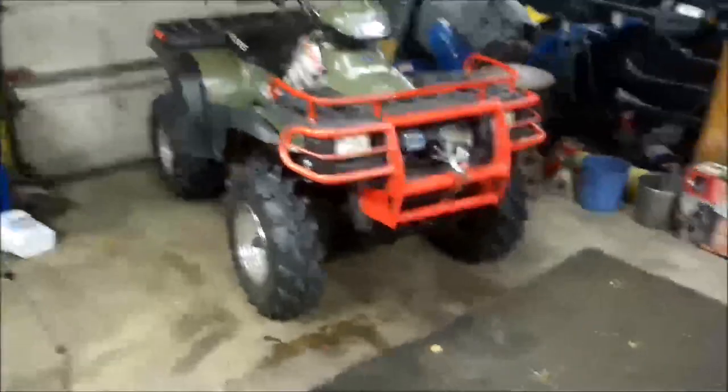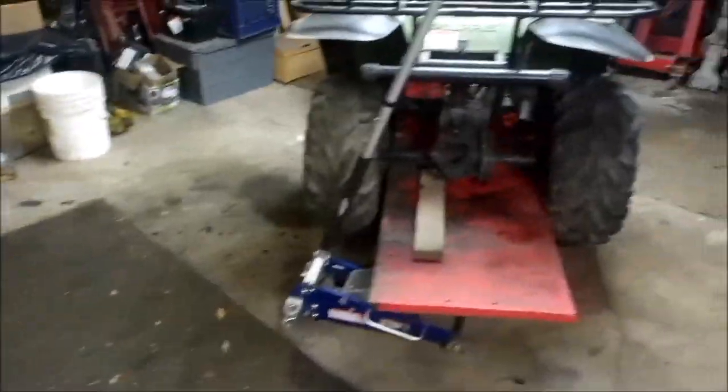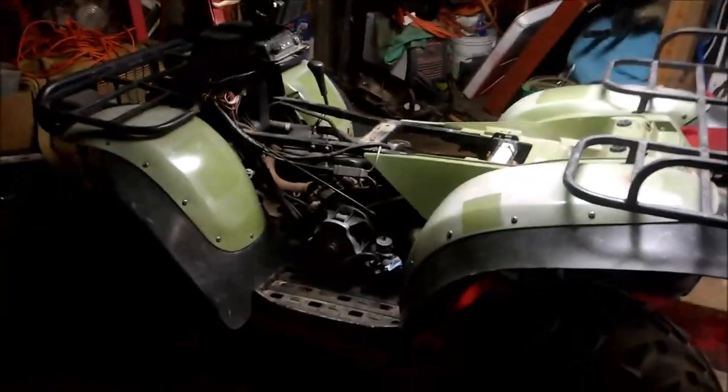If you saw my last video, I just got this bad boy completed — she turned out pretty good. I picked myself up a new project, another Sportsman — I believe it's a '95.